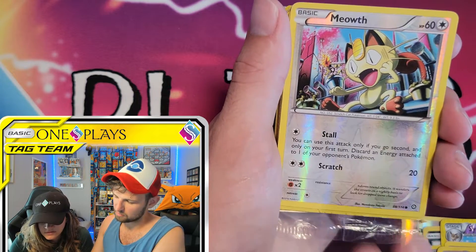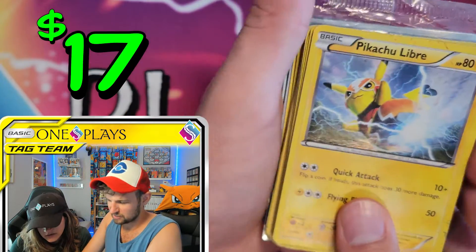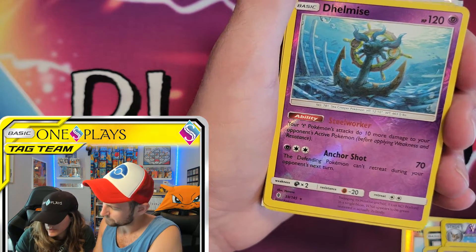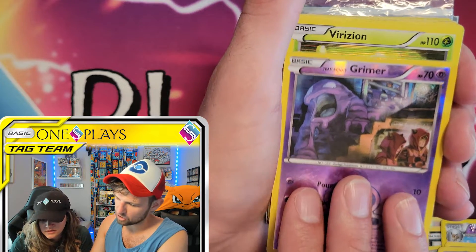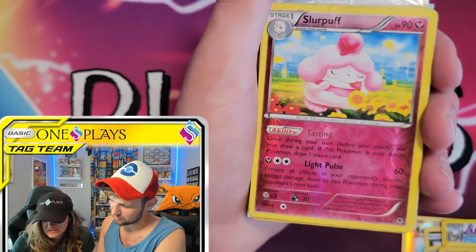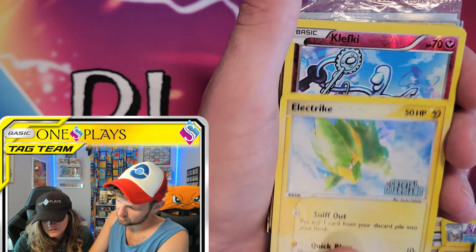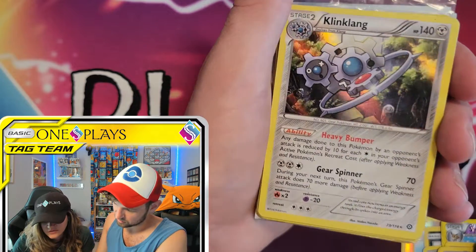Jangmo-o, Meowth. Ooh, what is this? Pikachu Libre? Pikachu Libre holo! Are we keeping him separate too? Yeah. A Zoroark holo. Look at that hollow pattern. And we have a Crystal Guardians holo electric. That's cool. We have a Charizard from Crystal Guardians - it's pretty sweet. I know you like the Crystal Guardians.